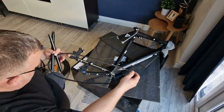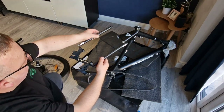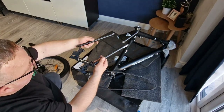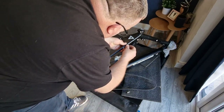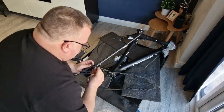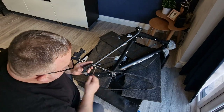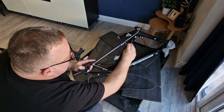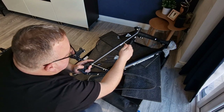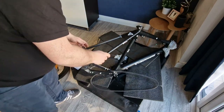Now I've got the chain stays on, we need to put the drive belt on and the seat stays. They've got arrows on them, so that's where we're going. Get everything lined up first before I tighten everything up. Let's put one bolt in and get the next one — just nip them up as I go along. That way everything lines up nice and neat. That's both of them in.